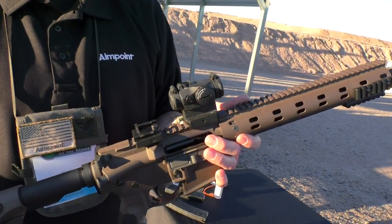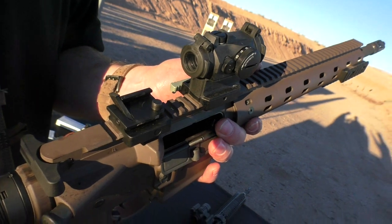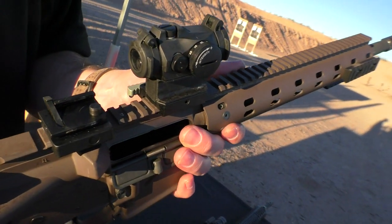We've got our new Aimpoint Micro T2. If you're familiar with the Micro series, you know it's the smallest, lightest sight out there. 50,000 hour battery life, five years constant on.